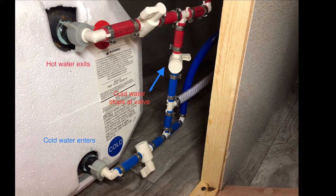What we want in this situation is cold water to enter into the water heater and hot water to exit out of the top, but we don't want the cold water to go from the blue line to the red line. That's where the mixing of the temperature occurs.